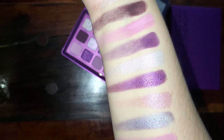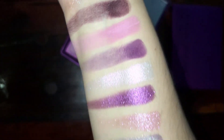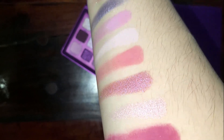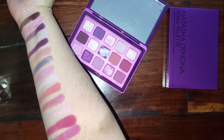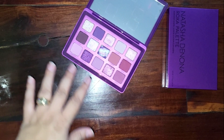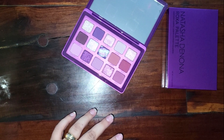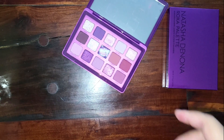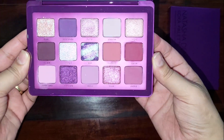I think these colors are very pretty. I honestly can't wait to do tutorials with them because these colors are really up my alley — I'm very excited to start playing with this palette. Overall, I think the range of colors is enough to do everyday looks, neutrally-type looks, as well as some shimmery purple looks. Let me know what you guys think and whether you're just as excited about this palette as I am.